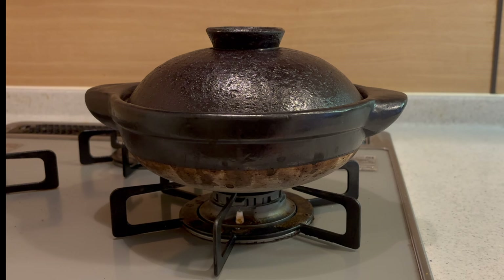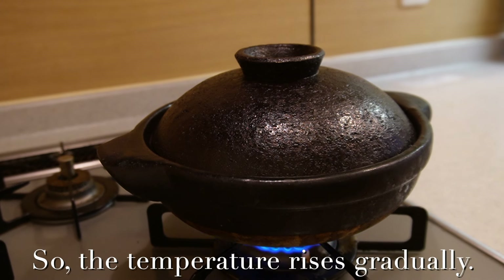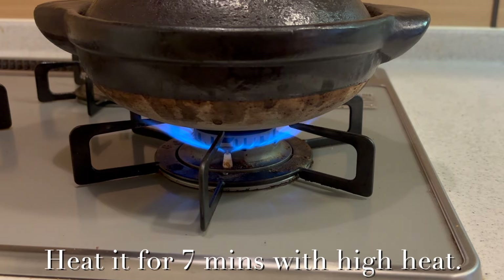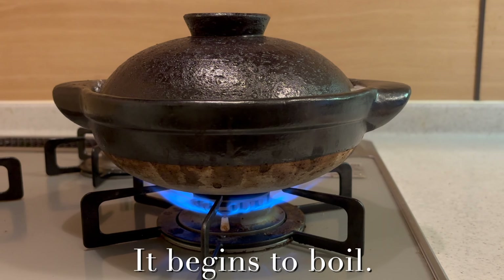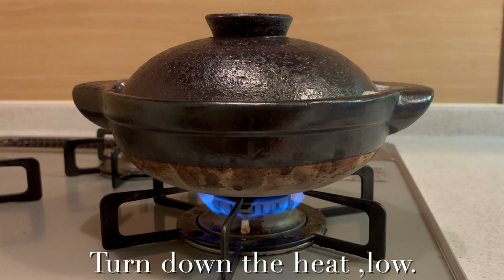Turn on the heat. Donabe has low thermal conductivity, so the temperature rises gradually. It helps to bring out more sweetness of rice. Heat it for 7 minutes with high heat. 7 minutes later, it begins to boil and steam rises up. Turn down the heat.